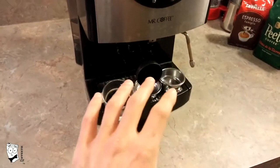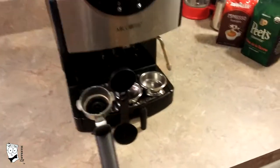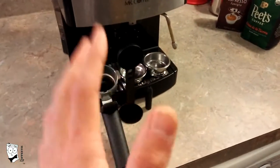This is the Mr. Coffee Automatic Dual Shot Espresso Cappuccino System and it comes with everything you see here. I've had this machine for almost 10 years and it is still going strong. It is still my number one recommendation for anyone wanting to pull that perfect shot at home on a budget.